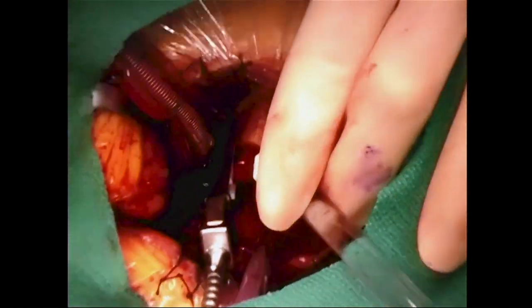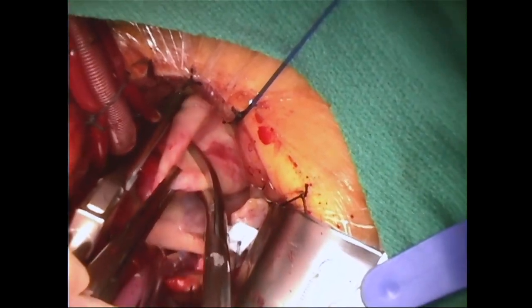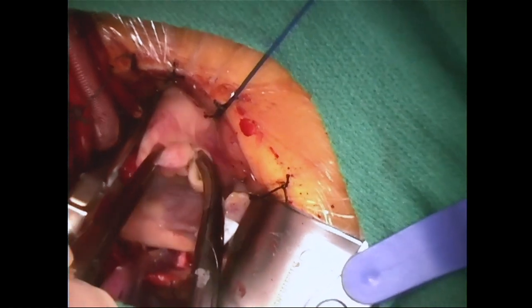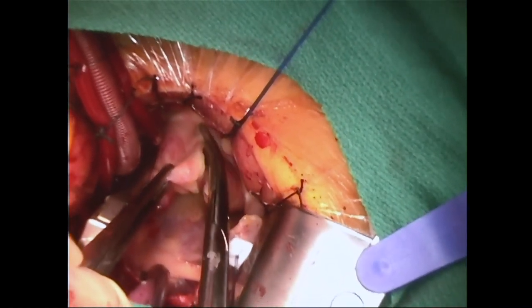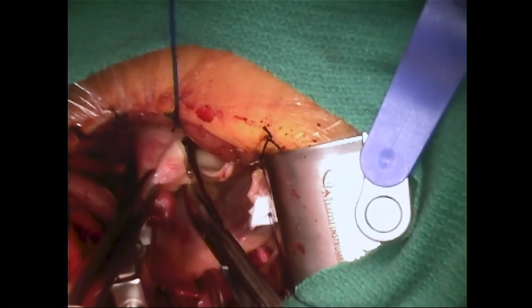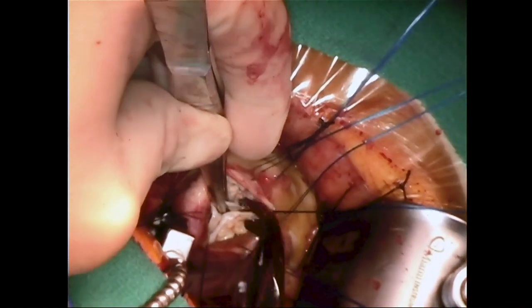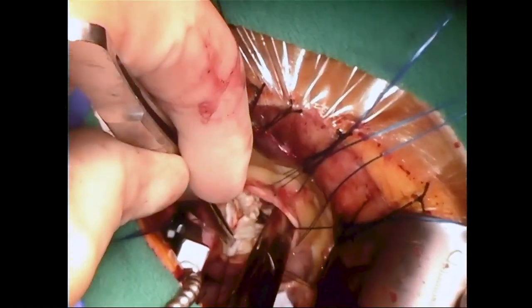The aortic cross clamp is applied; we use a Cygnet aortic clamp. Cardioplegia is given directly, and we prefer to use Del Nido cardioplegia. If there is significant aortic incompetence, one may give retrograde cardioplegia directly through a cannula placed from the right atrium or placed previously by the anesthesiologist through the neck.